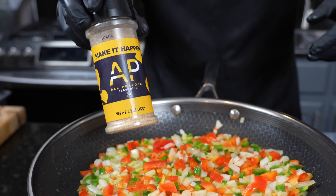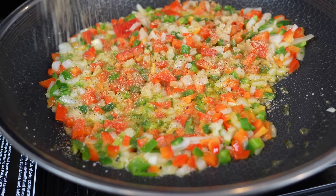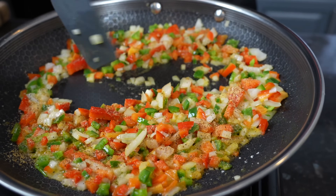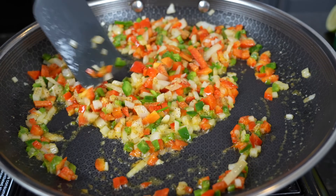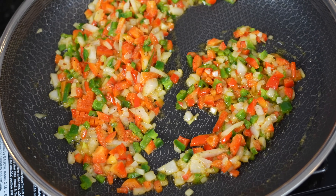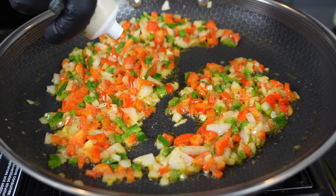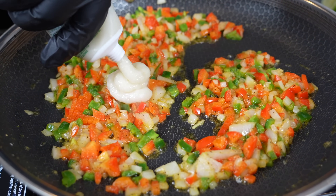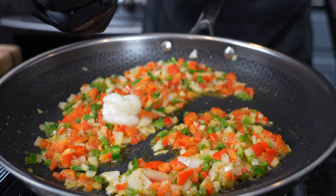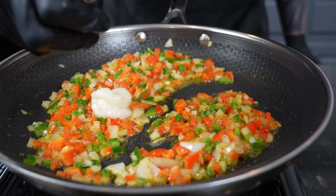To get the flavor party started, we're going in with a little bit of all-purpose seasoning. We'll add the rest of the flavor here in a minute, but we want to get some seasoning on those veggies. Once they get nice and tender, we'll add in the spinach, let that cook down, then we'll add in the beans, the corn, and then finally our pre-cooked chicken. Right before the spinach goes in, we're going to add a little bit of garlic paste — you can use fresh garlic here as well, about a tablespoon or so. I'm also going to hit this with some lime juice, maybe about a half a teaspoon or so, just to brighten everything up.